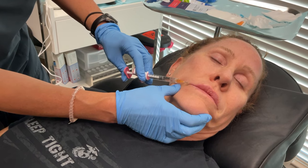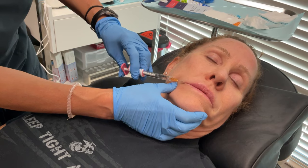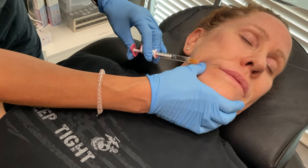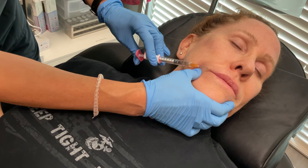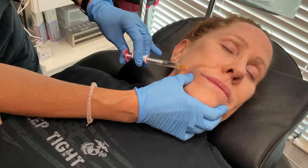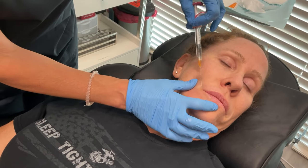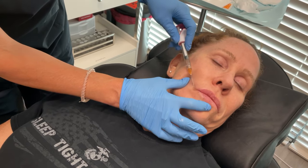This filler is made of hyaluronic acid, so if you hate the results we can reverse it — but usually people don't hate them. There's an enzyme in your system that breaks down your natural hyaluronic acid, and that is why filler also breaks down, because it is hyaluronic acid too. So your body breaks down the fillers we put in, which is really mean — but I guess it keeps me in business.